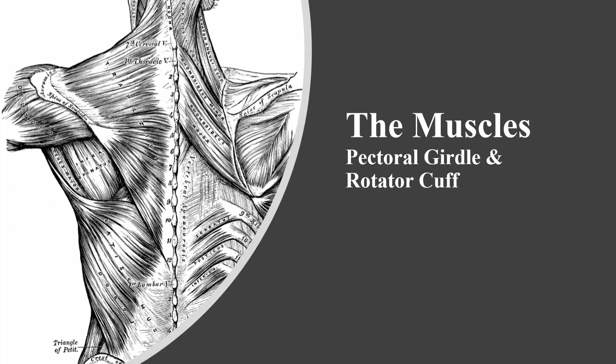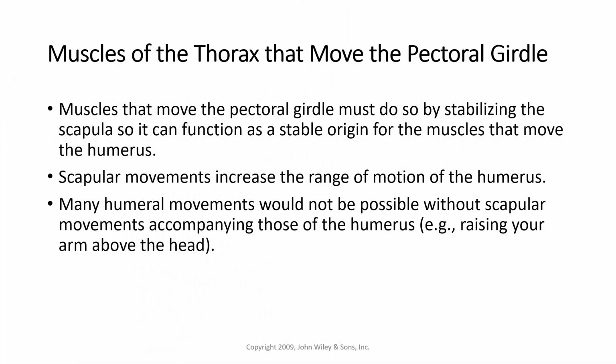This lecture is going to cover the muscles of the pectoral girdle and the rotator cuff. Muscles of the thorax that move the pectoral girdle must do so by stabilizing the scapula so that it can function as a stable origin for the muscles that move the humerus. Scapular movements increase the range of motion of the humerus, and many humeral movements would not be possible without scapular movements accompanying those of the humerus.